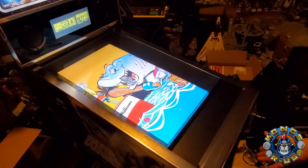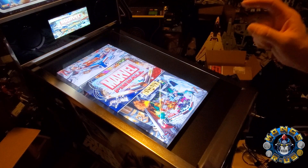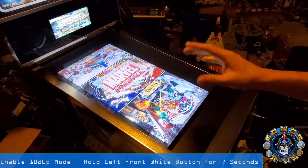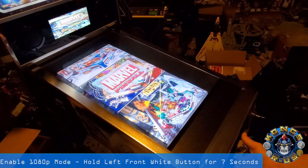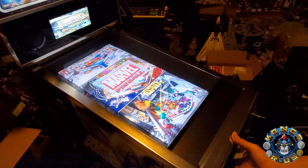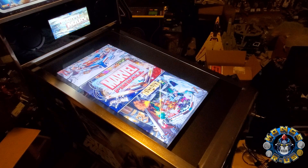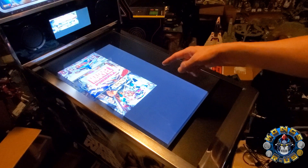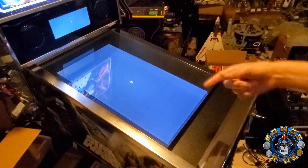Once you're back in the menu, here's one last feature that he did which is awesome: you can now enable 1080p on your playfield. Right now we know this is 720p. If you hold down the left white button on the front left side for about five to ten seconds, then let go, it's going to flicker a little bit and then restart the machine — and you'll see the resolution has been forced to 1080p.